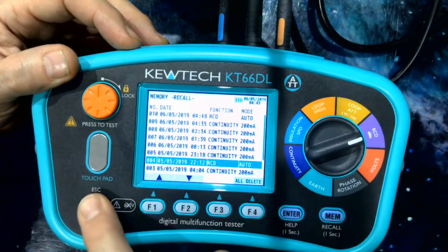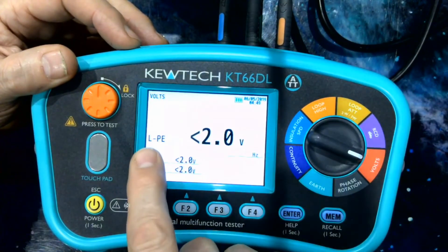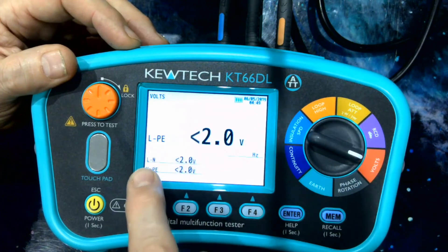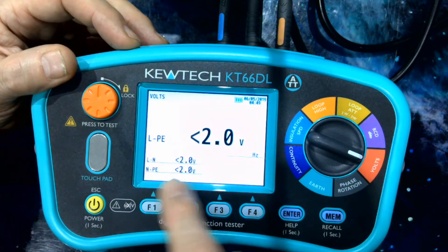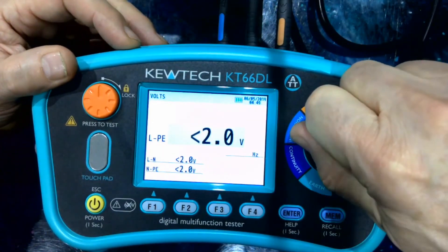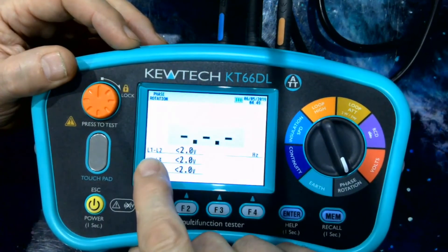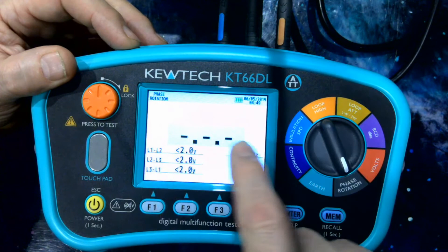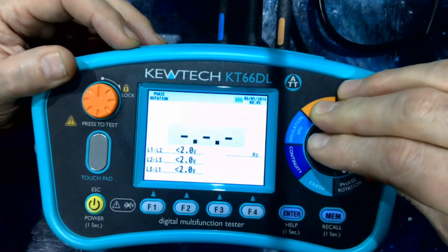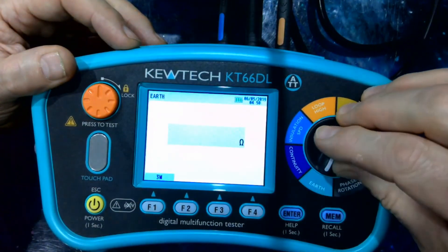On to the volts function. On the same screen we have live-earth, live-neutral, and neutral-earth — neutral-earth being particularly interesting for foreseeing any problems. Phase rotation gives us phase-to-phase voltage L1 to L2, L2 to L3, L3 to L1, plus the sequence of the phases. And last but not least, we have an earth electrode resistance test.